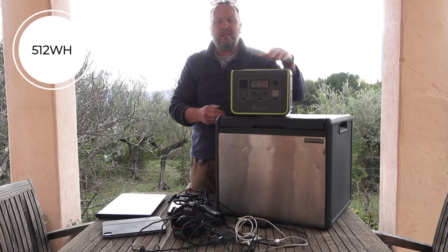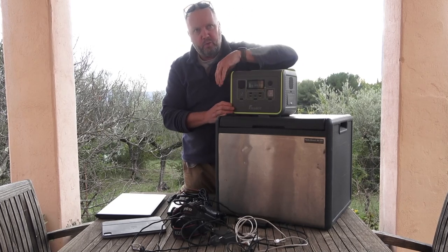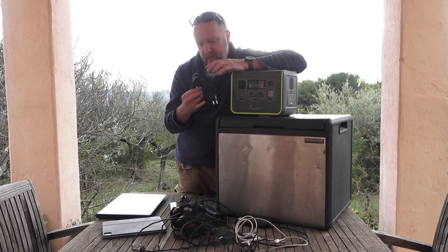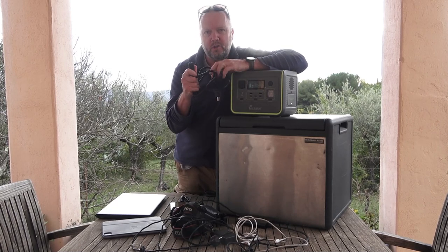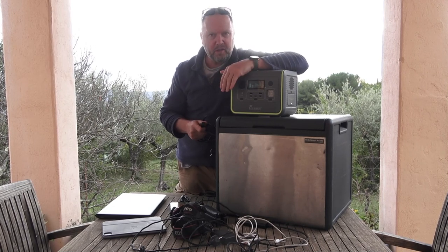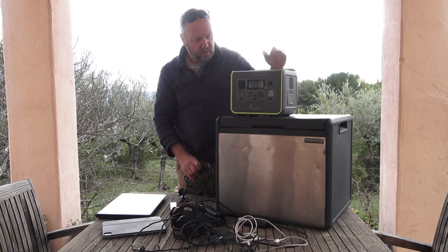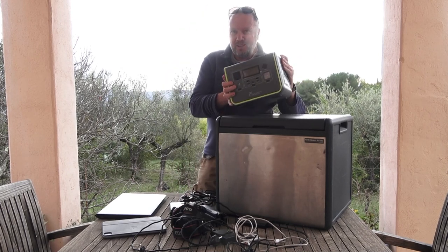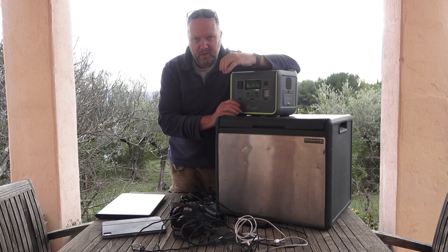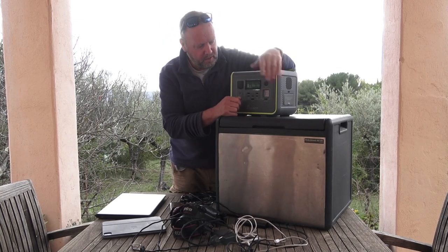It's 512 watt hours, which is pretty cool. What I really like is the charging cable does 400 watts charging, which means you charge this thing in about under an hour — which is a big change from what used to be the case. It's obviously lithium, which means it's light enough but quite substantial, which means it's nicely built and quite tough.